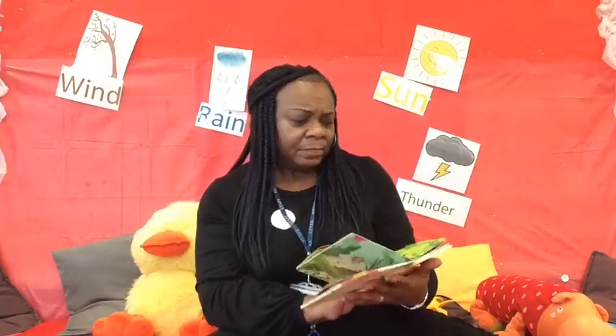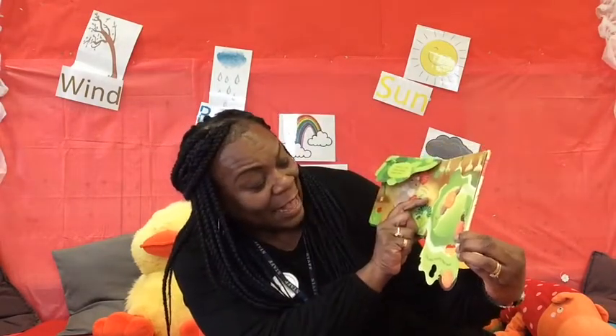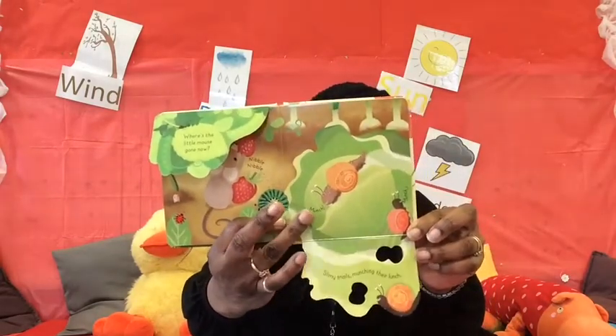Lots of things that you can find in the garden! Where's the little mouse gone now? Nibble nibble — what's he nibbling at? Can you see that red fruit there? What is that fruit? Can you tell me? That's right, it's a strawberry! She's nibbling at a juicy strawberry. There's something down there — let's have a look. Munch, munch, munch. Someone's in the cabbages. Oh, look at that slow coach — it's a snail! The snails are very slow. A slimy snail munching their lunch. Little snails slowly munching away at the cabbage.